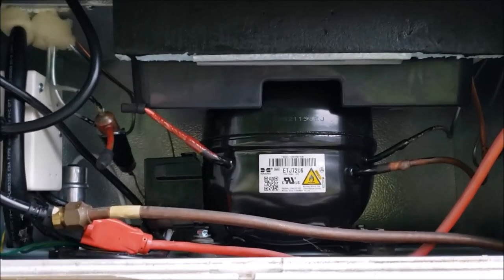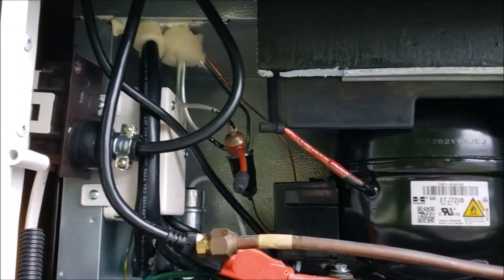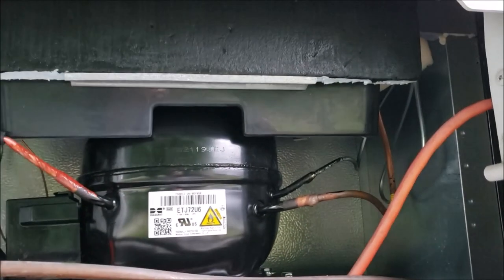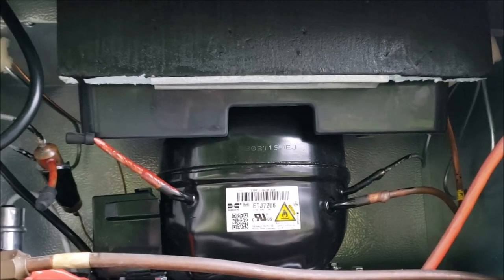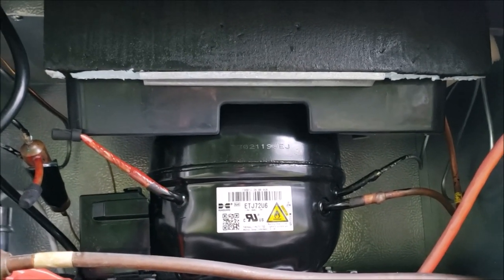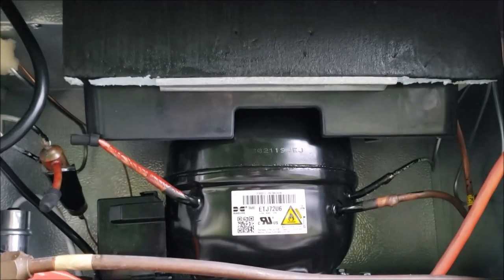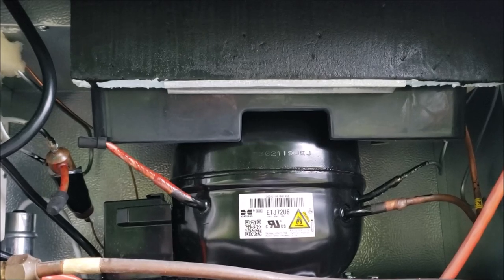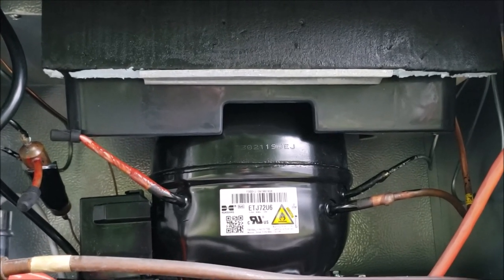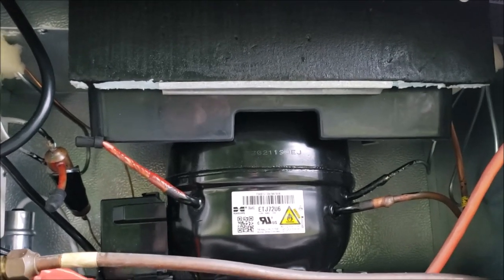It just dawned on me — probably the most important place for a smoke detector is on the back of these refrigerators. I've got the residential fridge so it's less likely to have an issue, but especially if you happen to have a gas absorption fridge, they can be so prone to fires, which is pretty scary. I've got a video where I talk about that and some safety options you can take with fire suppression and something called a Fridge Defend that can help lessen your chances of a fire.